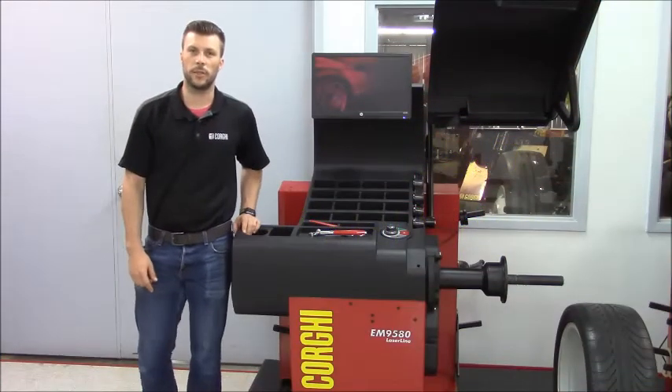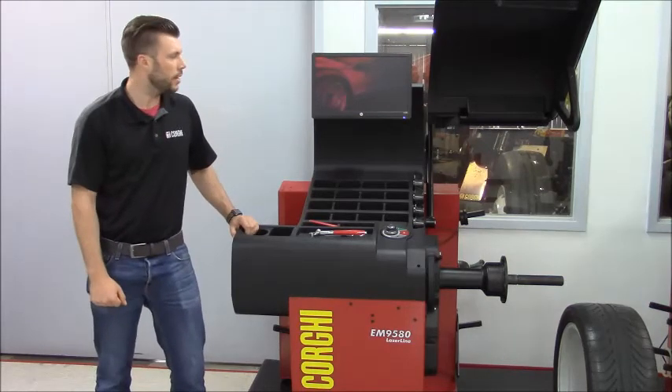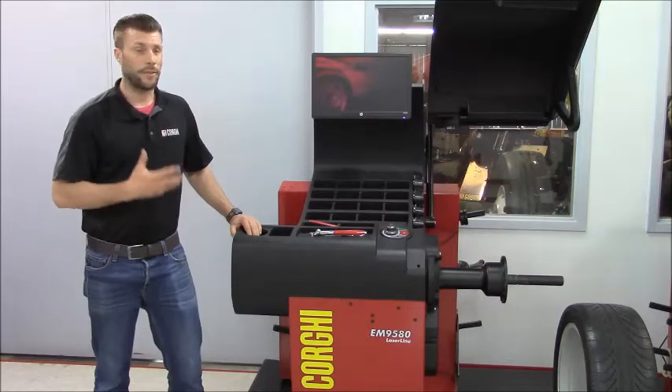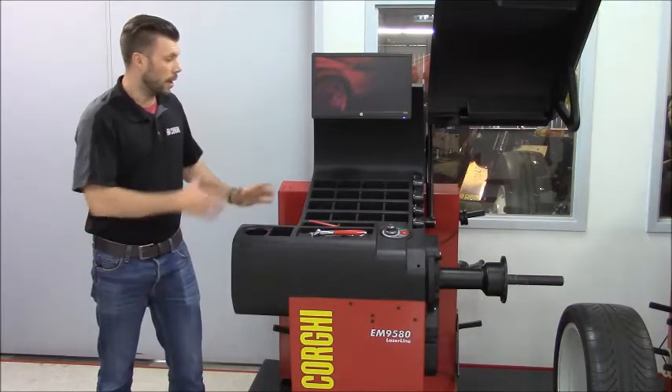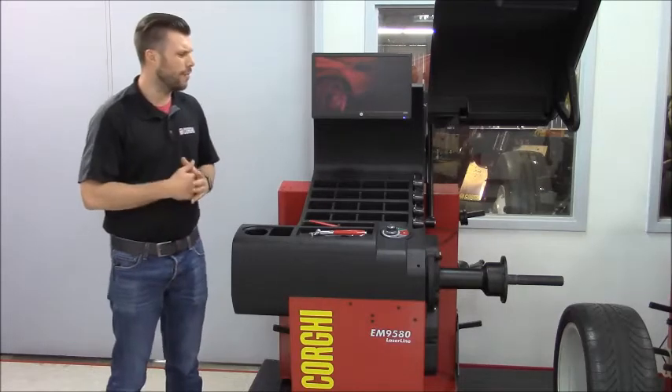Good morning, my name is Marco and I'm here today to walk you through the use of the Corghi EM9580, our top of the line non-diagnostic balancer. This machine is perfect for high volume stores. I'm going to walk you through the components so we'll see how easy it is to use this product — very user friendly.